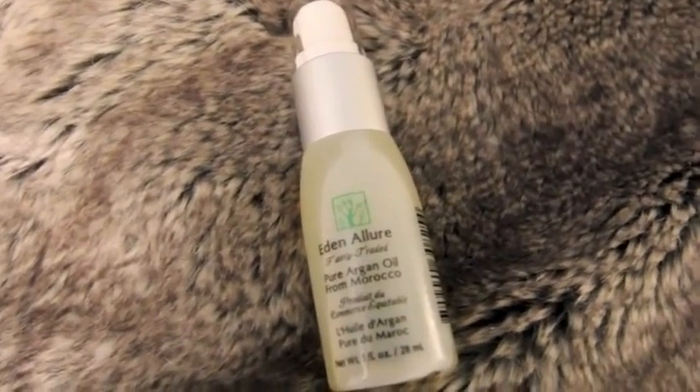The most important thing you're going to need is your oil of choice. Today I'm using the Eden Allure Pure Argan Oil from Morocco. I'll put a link below so you guys can check it out. What we're going to do with our oil, which I've already done ahead of time, is heat it up.